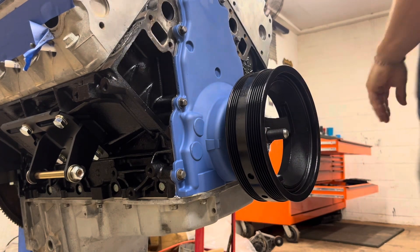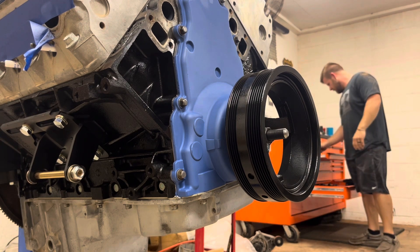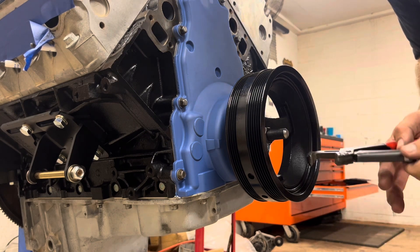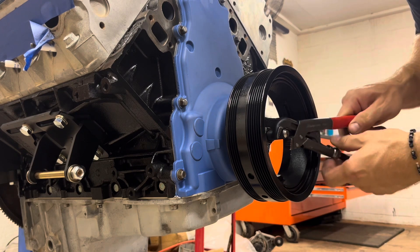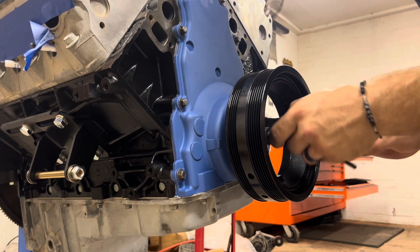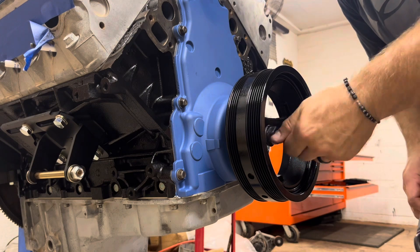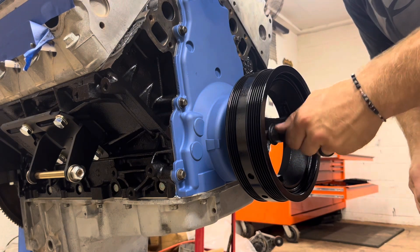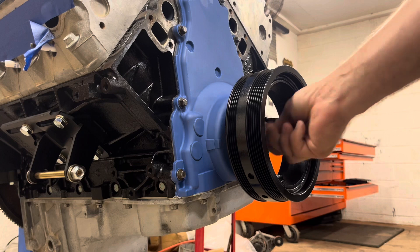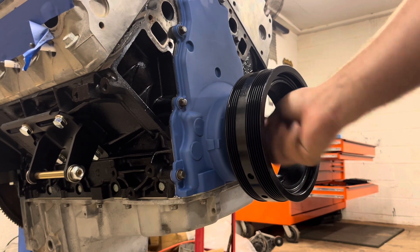Now this harmonic balancer tool will get you close, and that's about all we got out of it. If the bolt in there is too tight, you can just get a pair of pliers — as long as you go toward the very end. Even if you grab a little bit of threads and mess them up, it'll be alright because you don't need the nut to come all the way off. So we'll take this out, grab our old bolt, and torque it to 240 foot-pounds.